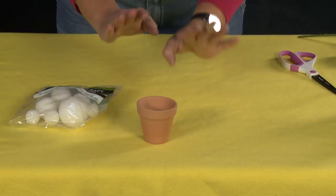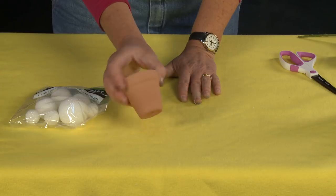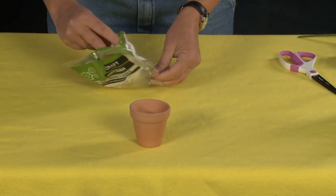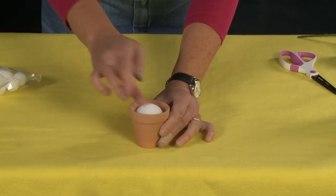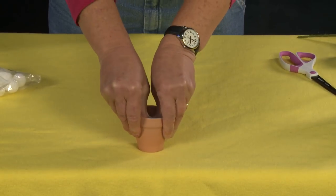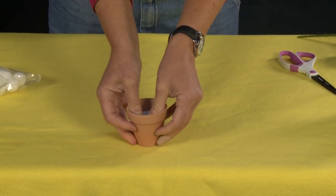One of the best things is that I was able to get almost every single item here at the dollar store, and this pot came in a package of three. These little balls come in a pack with a whole bunch of different sizes, but we're going to be using the one-inch styrofoam ball. What we're going to do is just place it right inside the pot — you see how that fits perfectly — and push it down in with a little bit of pressure to get it stuck in there.